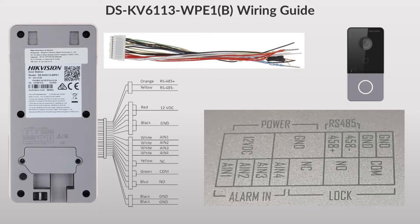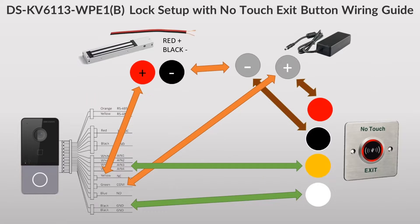Hey guys, welcome to another video. Today we're in the next part of our villa intercom series and we'll be doing another mag lock setup, but this time we'll be using a no-touch exit button as opposed to a normal push button exit button. They're very similar but there are some slight differences. Here is our wiring grid - this is what the manual shows and this is what it looks like in real life. Pretty straightforward - just plug in this cable strip and connect these to all the appropriate connectors.